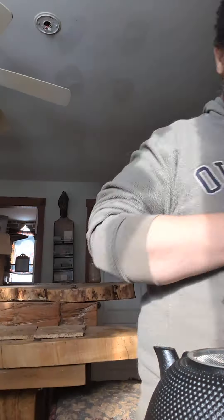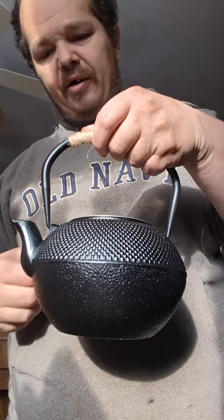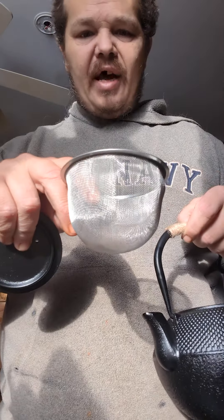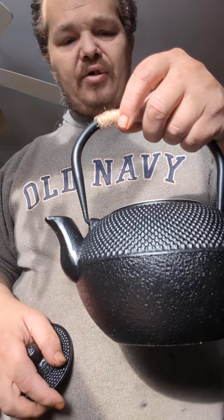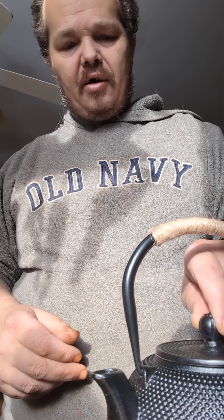I got myself a little cast iron pot here, I think it's like a liter or something. It's got a net in there for like coffee grinds, stuff for making tea.